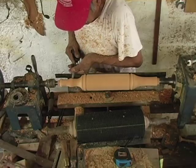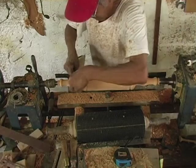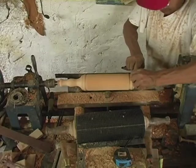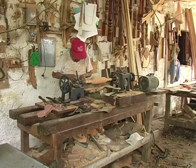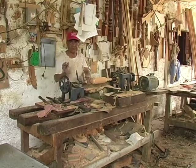Now I'm going to bake the piece in the oven and cook it well.